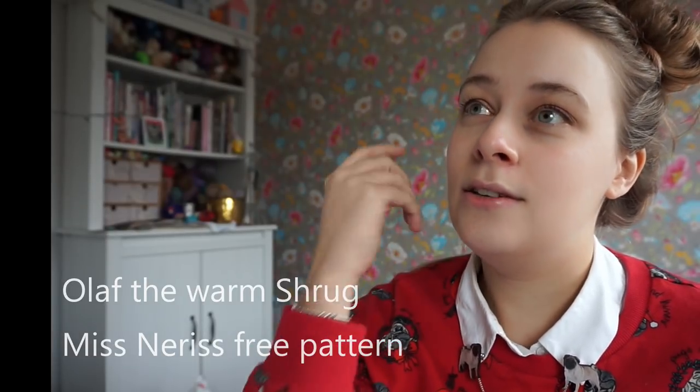I've only seen Frozen once and I don't really remember, but I do know Olaf is the snowman. Apparently Olaf likes warm hugs, so she is calling this shrug Olaf the Warm Shrug. It's a free crochet pattern on her blog, Miss Nerissa, and it uses seven balls of Cepius Namaste, which is a gorgeous single-ply yarn. She uses a 10-millimeter hook.